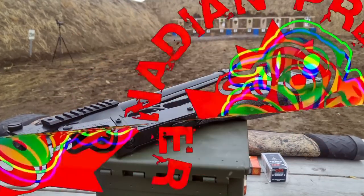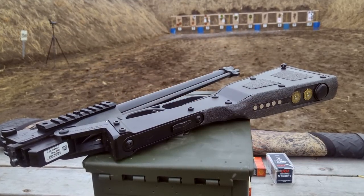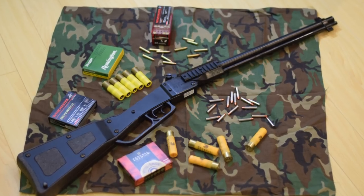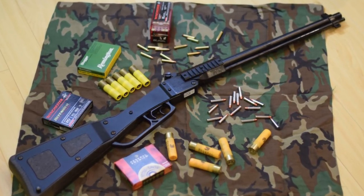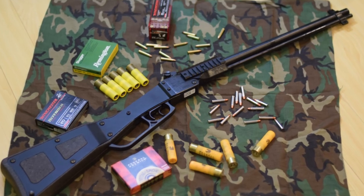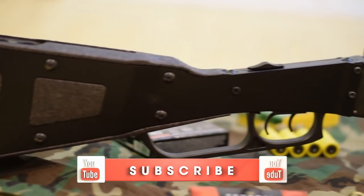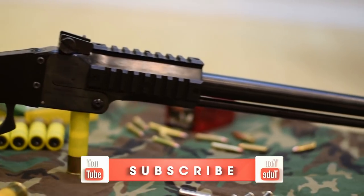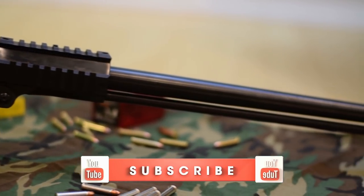Hi folks, Canadian Preppers. Today we're doing a gun review, something that doesn't happen too often on this channel, but this one is specifically tailored to survivalist preppers. I'm going to be reviewing the Chiappa M6 survival rifle. I don't know if I'd necessarily call this a survival rifle just yet.